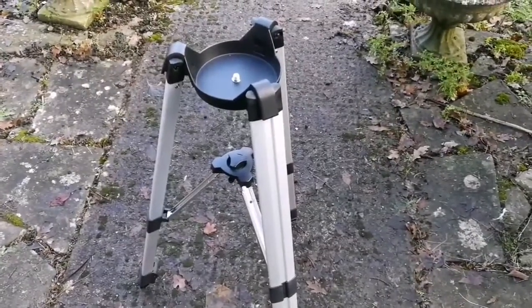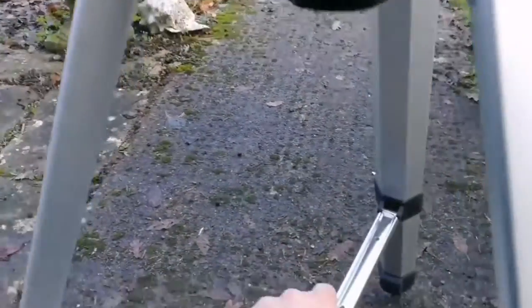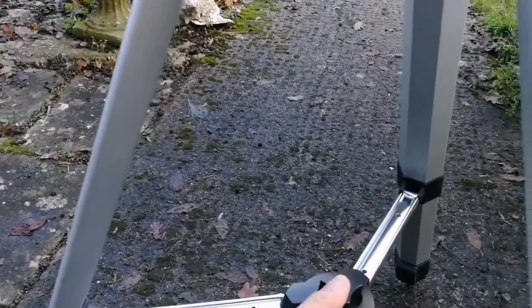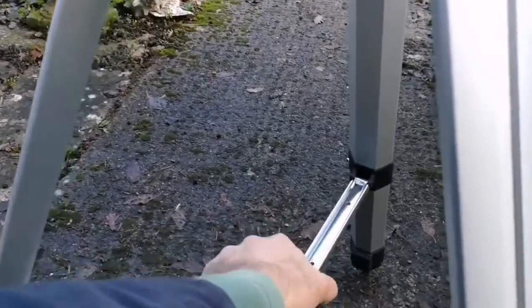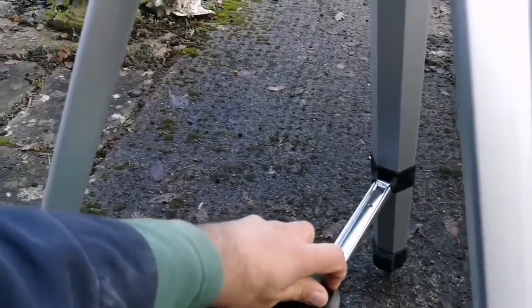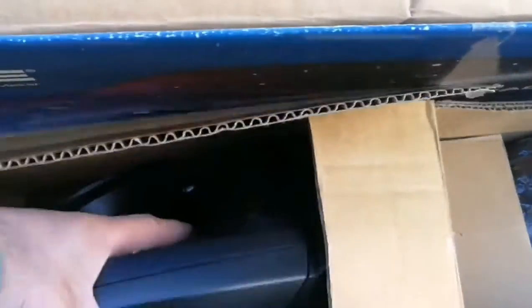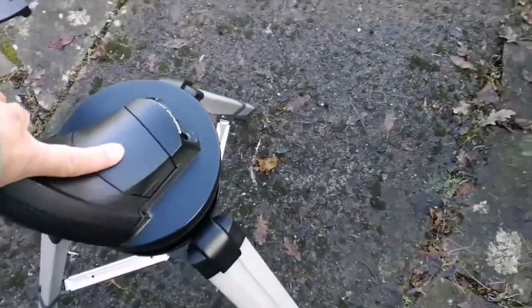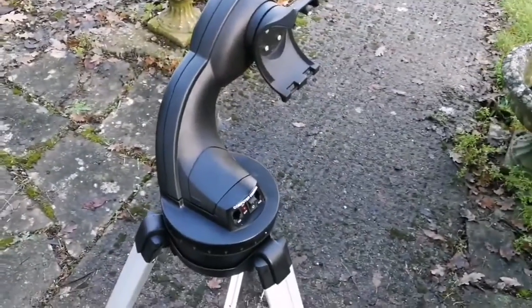Let's just adjust this tripod. I suppose I have to extend the legs. So the tripod is set up — now put the mount on it, which is this. I have to use both hands. Tripod and the mount.